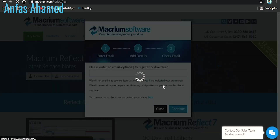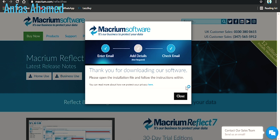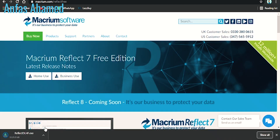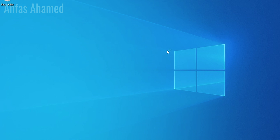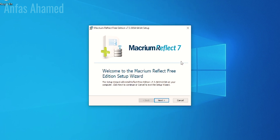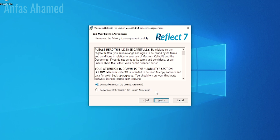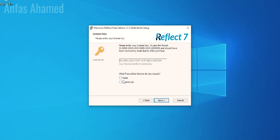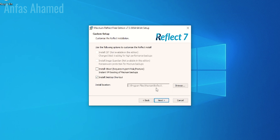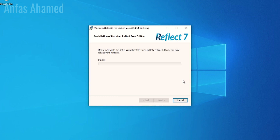It will start downloading. Once completed, click Next, accept the agreement, and click Next again. It will ask for a product key but we don't need one because we are using the Home version — select Home and click Next. It will ask for registration but we don't want to register since we're only using it once. Click Next through the remaining steps and it will prepare the software. Click Finish.